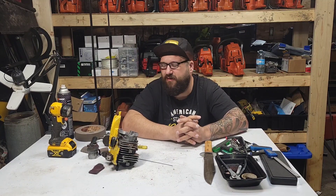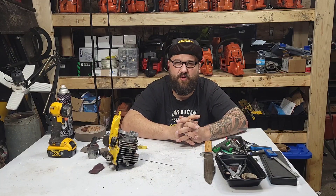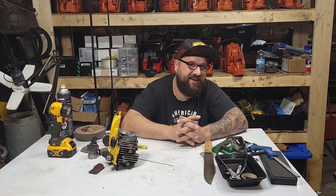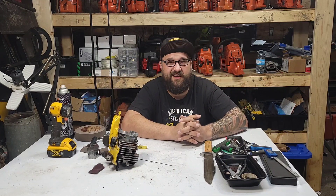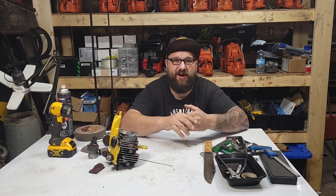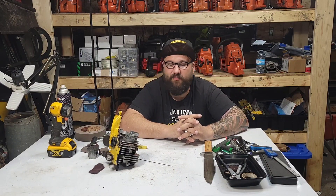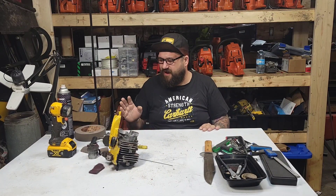I don't think this is an oiling issue, friends. I don't think putting more oil would have saved this saw. Bucking runs 45:1 — I believe he runs Castrol — and he doesn't blow saws up. He's spent more time starting saws than I've spent running saws, and that's the truth. If he was popping saws left, right, and center maybe we'd be looking at his oil ratios and brand, but he doesn't seem to pop saws. That was a good suggestion, but I don't think that's the case here.